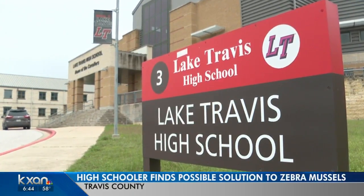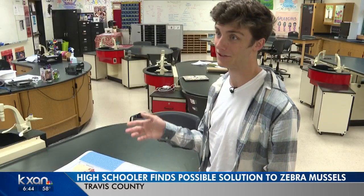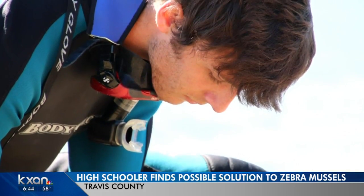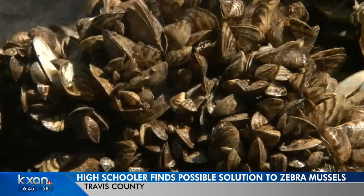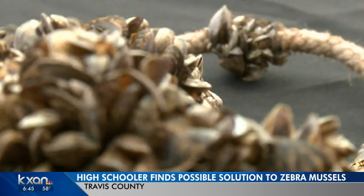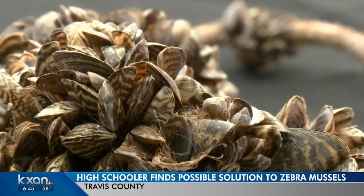The mission was clear from the outset: figure out some way of killing the mussels without harming the native ecosystem. Lake Travis High School senior Jack Delasanti saw how bad the problem was when he started scuba diving in local lakes. And you reach the bottom, and there's just a wasteland of mussels down there. He researched the mussels and thought, if only there was a way to clog their filter-feeding gills. And that's when he reached for the CMC.